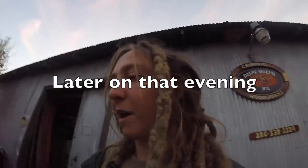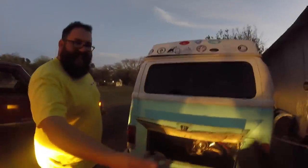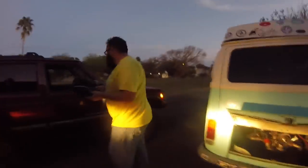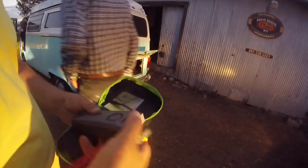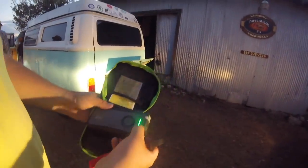Our battery died on the bus. We are charging the battery for a minute. We got help from all sides — we got Dan from CTO helping us start our car. Thank you. He showed us a little lithium jump pack.